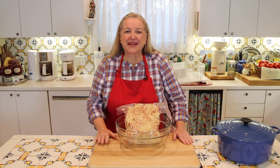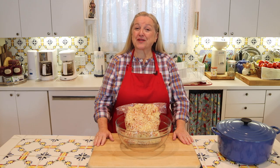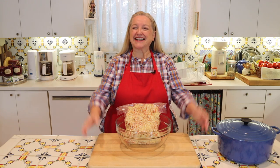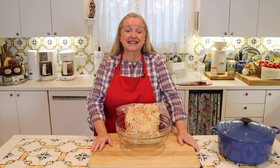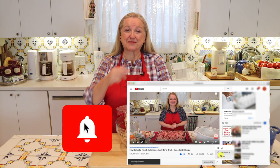Hi, sweet friends. I'm Mary, and welcome to Mary's Nest, where I teach traditional cooking skills for making nutrient-dense foods like bone broth, ferments, sourdough, and more. If you enjoy learning about those things, consider subscribing to my channel and clicking on the little notification bell below — that'll let you know every time I upload a new video.